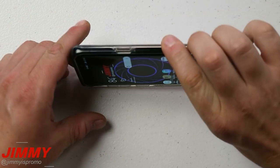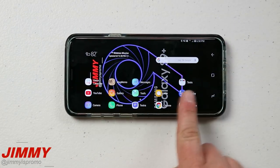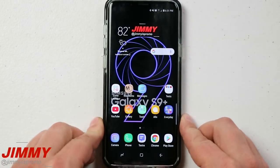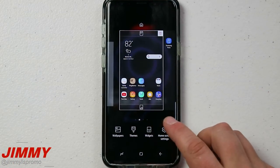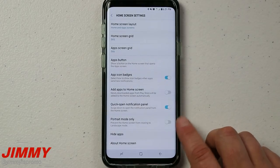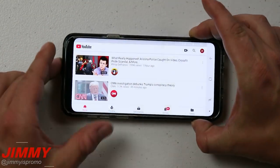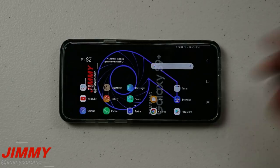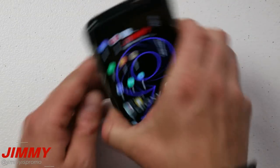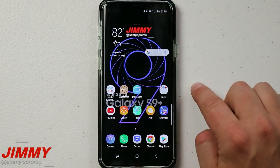The next feature you cannot live without is for those who use their phone in horizontal mode — if you're watching YouTube sideways or using an app in landscape, you want your home screens to also go into portrait and landscape mode. To turn this on, do a little pinch to zoom on any home screen, head over to home screen settings, and turn off the 'Portrait Mode Only' option. This makes it super easy so that when you're inside YouTube and you hit the home button while already in landscape mode, you can head into other apps without going back and forth.